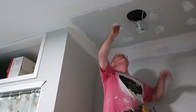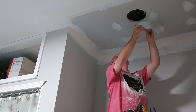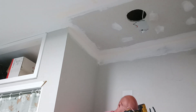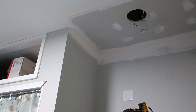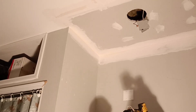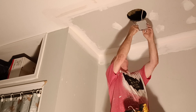So here's the light, the box we have to take down here. What happened is there was a leak upstairs — a pipe broke — and this all got wet inside, so we have to take this all apart.